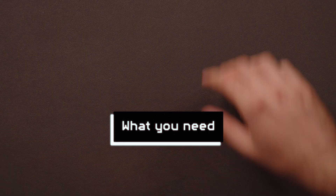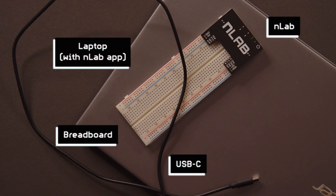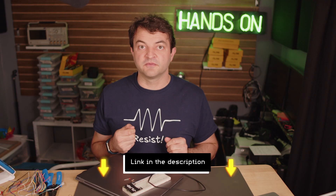Okay, what you'll need: a laptop with the EnLab app, an EnLab, a breadboard, and a USB-C cable. Some simple circuit components like a resistor and an LED. Check out the EnLab kit in the link below for a convenient source for parts like these.